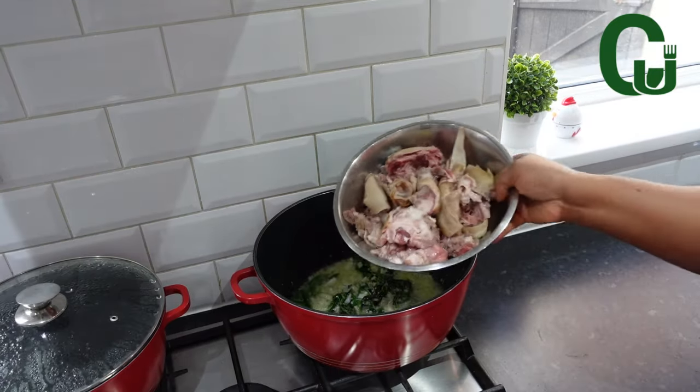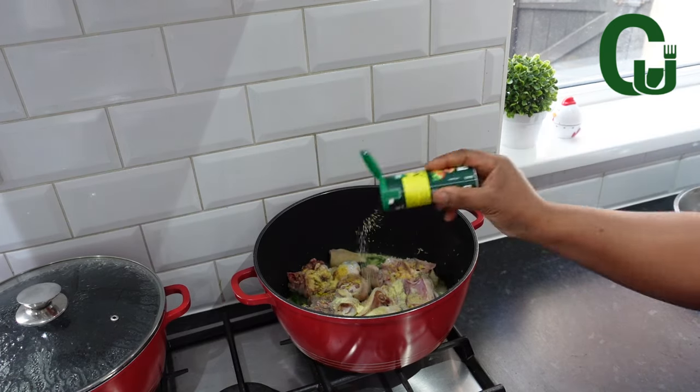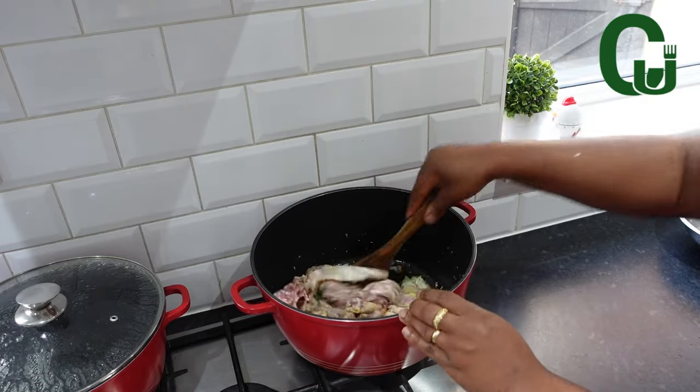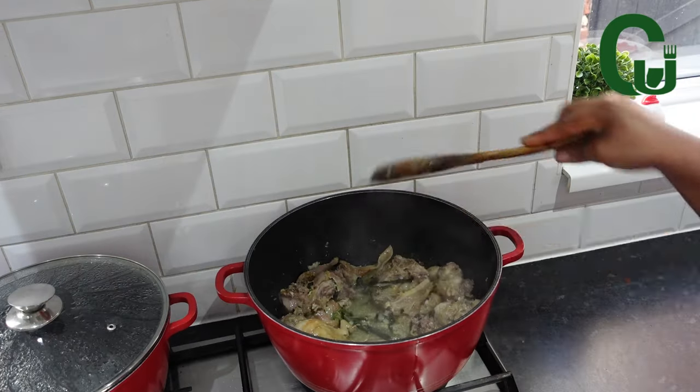Add the goat head, seasoning cube, salt, and all-purpose seasoning. Stir and allow for 5 minutes. This goat head is very soft, so cook yours first if it's the hard type.